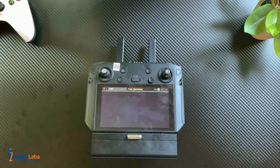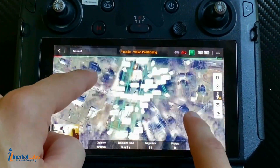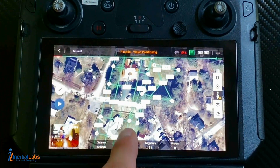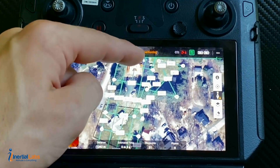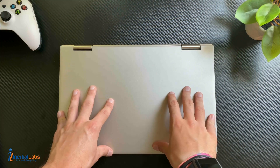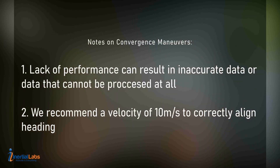Next it will show you a preview of your route. We start here, then go completely vertical, then we start with five meters per second for five seconds, then go into our figure eight, complete our flight mission, and finish with five meters per second for five seconds, then land completely vertical. I want to emphasize the importance of convergence maneuvers — we have many support cases that come in with people not performing the correct convergence maneuvers, or not performing them at all.